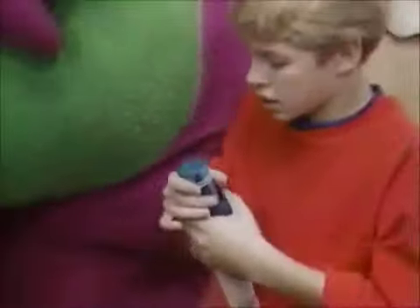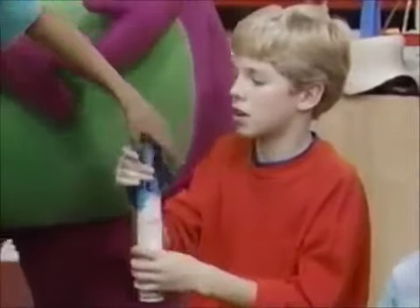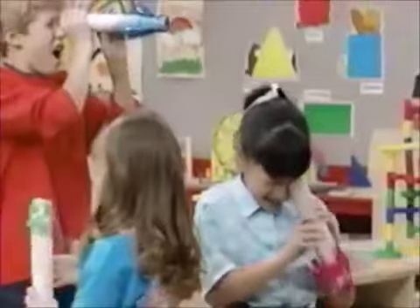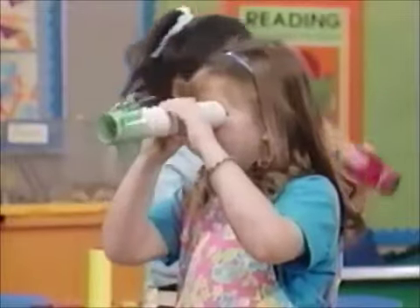This is great! Everything I see looks red! Everything I see looks blue! In my telescope, everything looks green! And everything I see is purple!